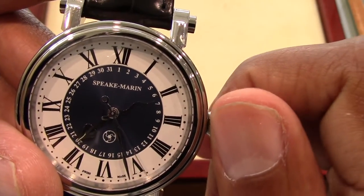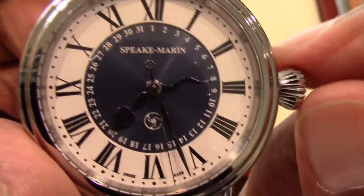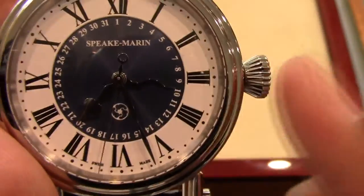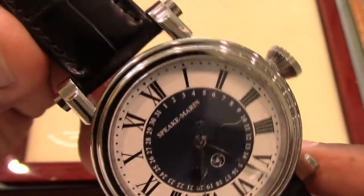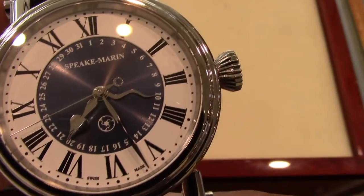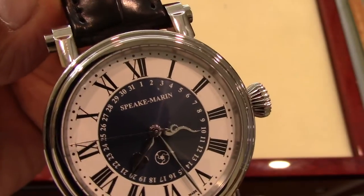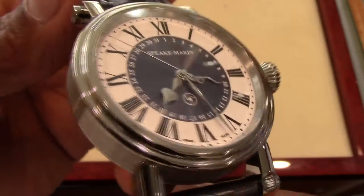Here you can see how easy it is to set the date using the crown's classic modified onion shape. At first glance I was a little put off by the oversized crown, but because of its larger size it is very easy to manipulate. This titanium case design is known as a piccadilly case. The crystal on the dial and the case back is sapphire, treated with an anti-reflective coating, and the water resistance is 30 meters.